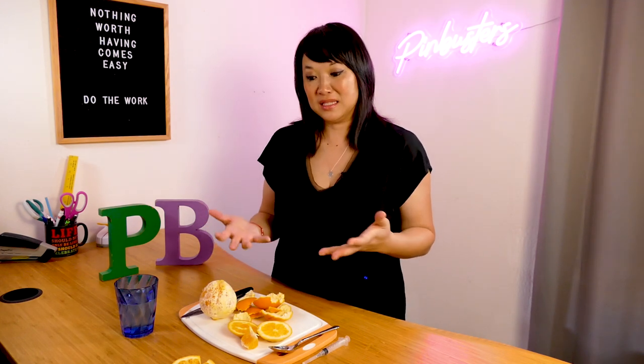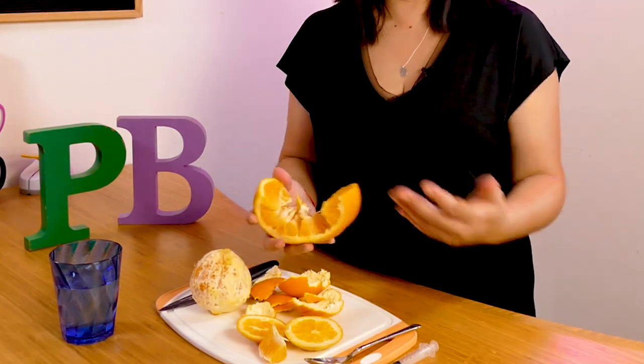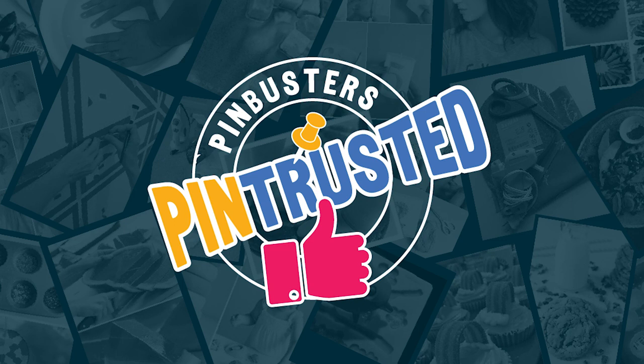I can't give it a full pin trusted because I don't know if it was the syringe that was helping or just an easier orange to peel. The first one worked, but it's kind of messy because you have the orange flesh revealed — you can still eat it, but there's juice everywhere. The second one worked and was great. If I were to choose one, it'd probably be that one. So: pin iffy for the syringe, pin trusted but messy for the first, and pin trusted as my number one pick for the second.